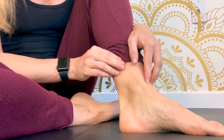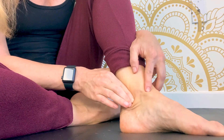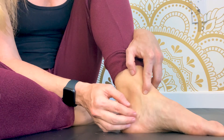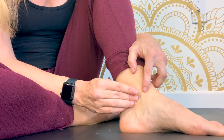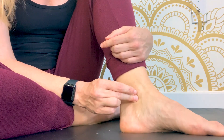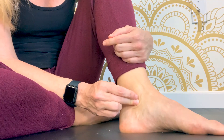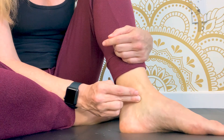Anywhere you feel a little tender means it needs some love. I like to just hold spots where I feel a lot of tension — it's almost tender and painful. I find areas like that and just apply pressure, take a deep breath, and then the pressure releases a little bit. Then I can massage it and help it dissipate more. Using your breath to help you release tension is really helpful.